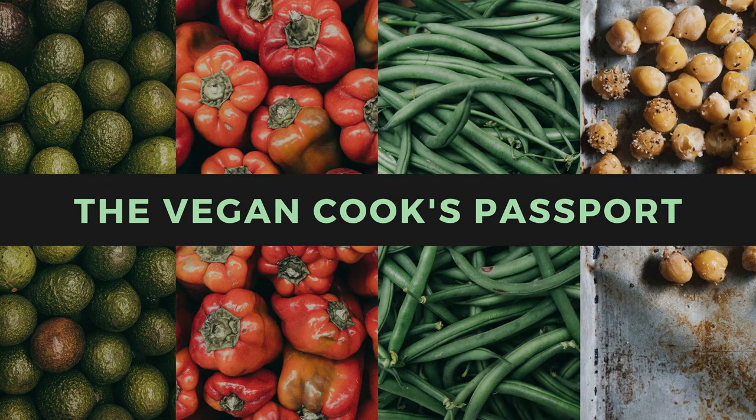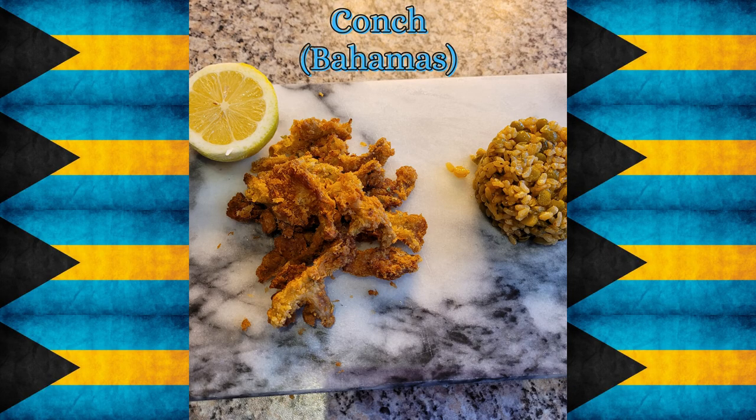Hello and welcome back to The Vegan Cook's Passport, where I aim to cook a vegan version of every national dish in the world. After a bit of a break, I'm back to start with all the countries that start with B, and the first country is the Bahamas.